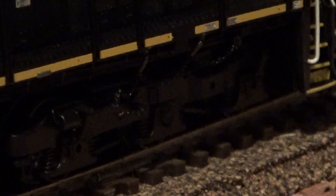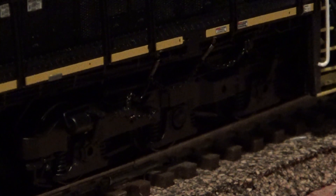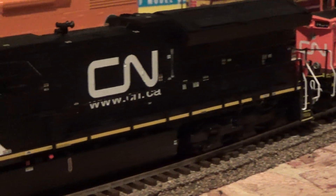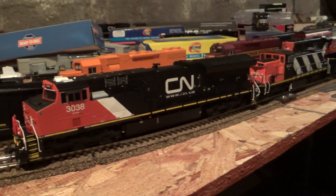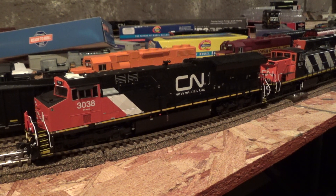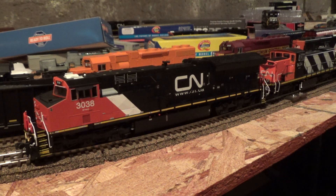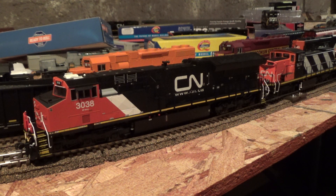Along with rotating bearing caps and working safety chains right there — those do move and are working. That's a really cool feature that I thought Inter-Mountain would never get, but they got it. And I also like the fact that Inter-Mountain finally started using metal knuckle couplers on the front of the locomotive.